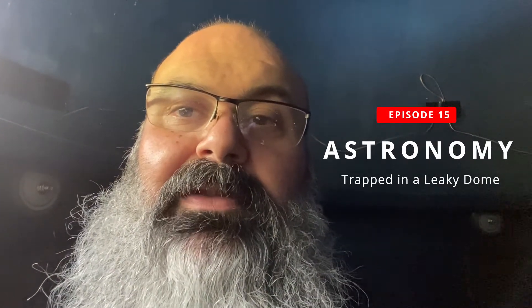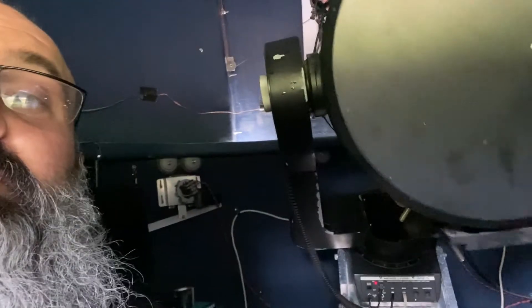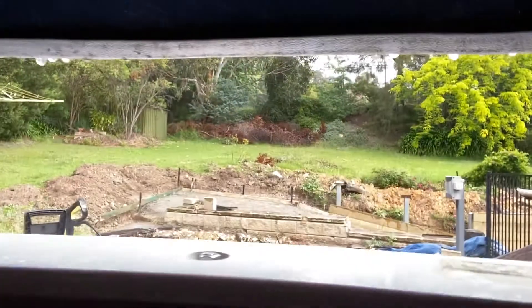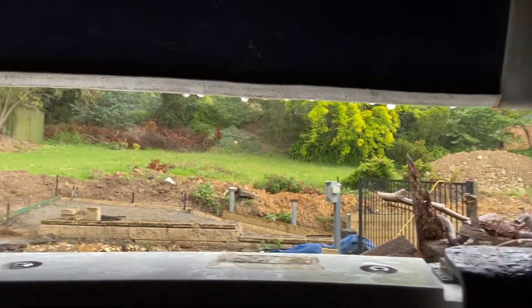I'm sitting here in the dome. I got trapped. I've been setting up the scope — it's going through some calibration routines — but it started raining and I'm trapped.